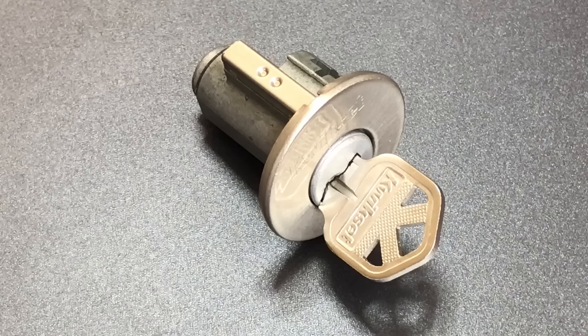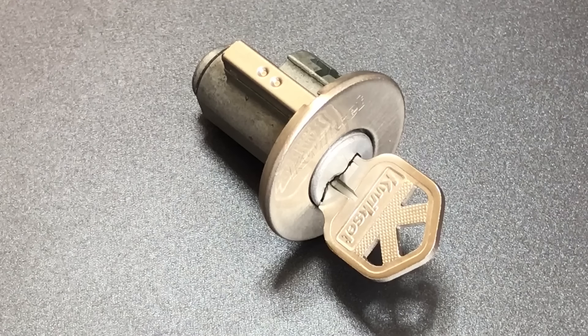This is the Lockpicking Lawyer, and as many of you know, I recently moved to a new home. Whenever you move to a new house, one of your priorities should always be to either re-key or replace all of your exterior locks.